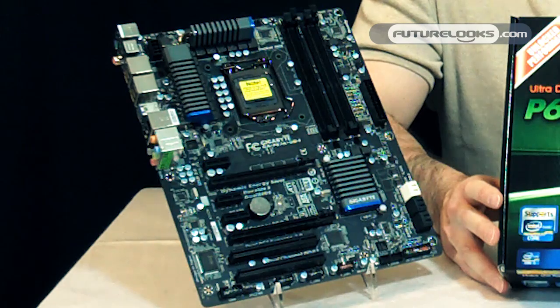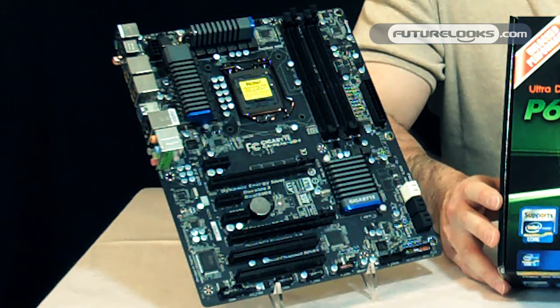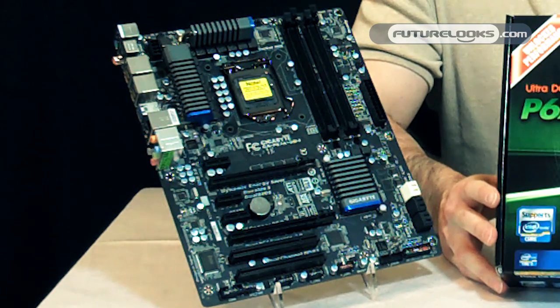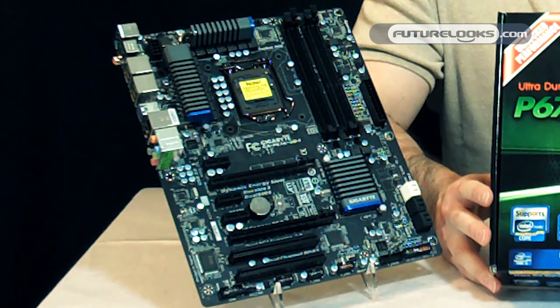Some of those features are the 333 design, which is essentially USB 3.0, SATA 3, and of course USB extra power through your ports if you want to power up devices like iPhones and those kinds of devices.